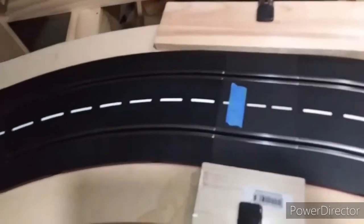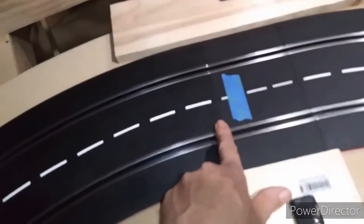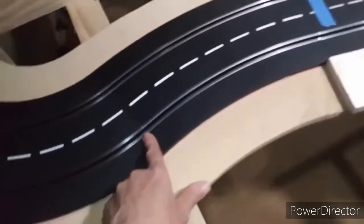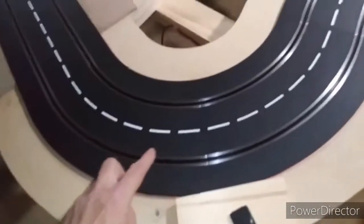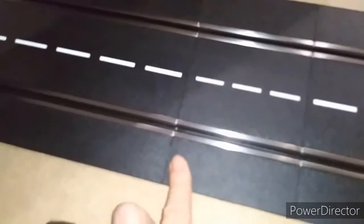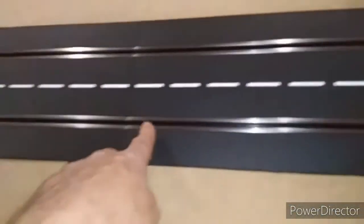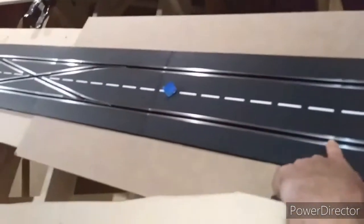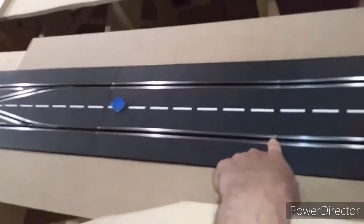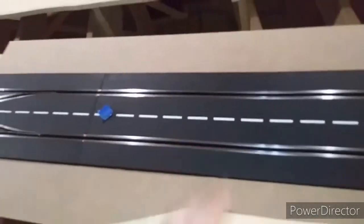Let's continue counting and see what else we have. Starting here again: one, two, three, four, five, six, seven, eight — there's one under there that's eight — nine, ten. But this piece here is already directly in front of the lane changer, so we already have a power tap here, so this piece is good. Let's continue on.